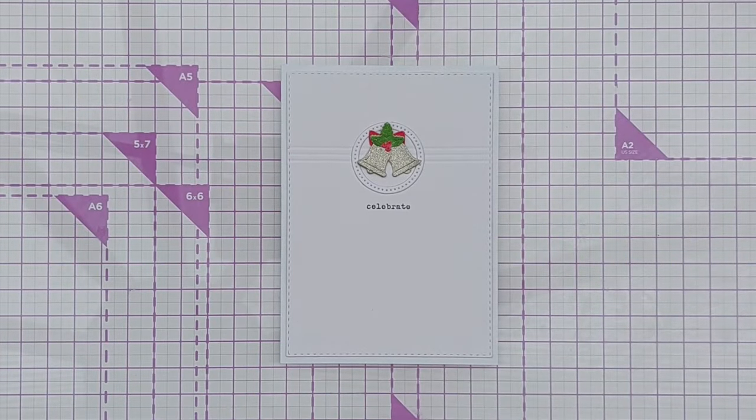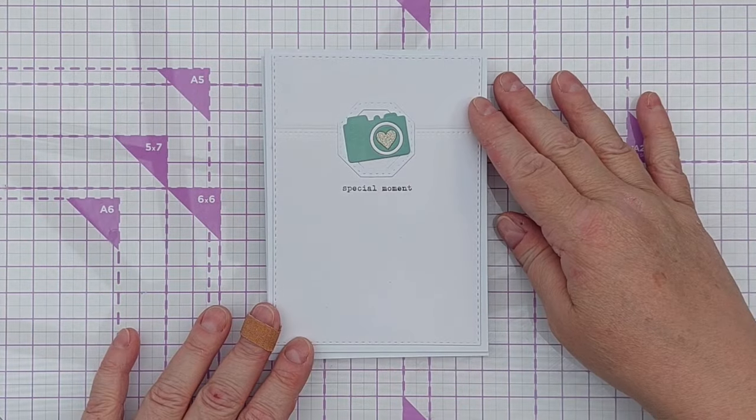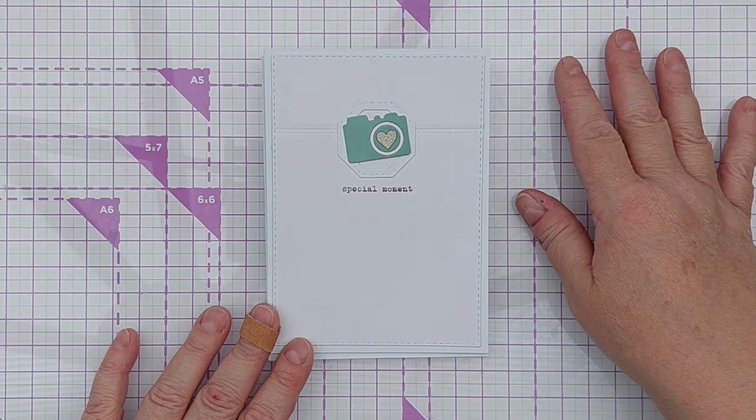I promised some non-Christmas cards made with this design idea, so stick around for a few more minutes and I will show those to you. Okay, here are the other non-Christmas cards.